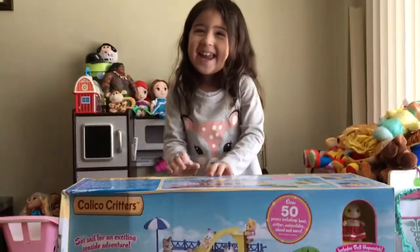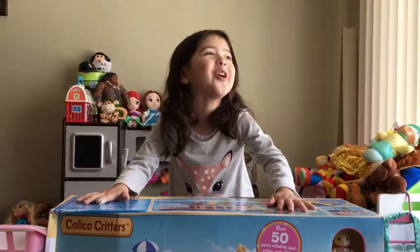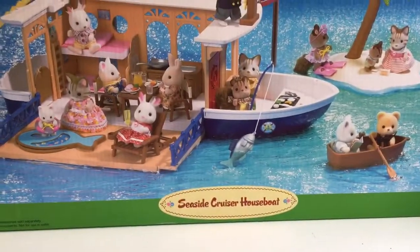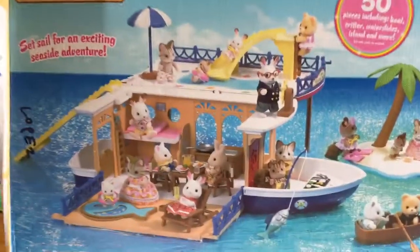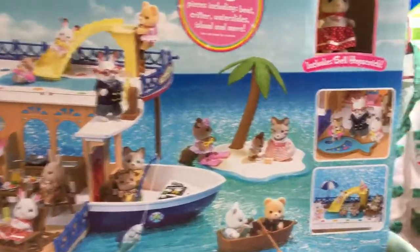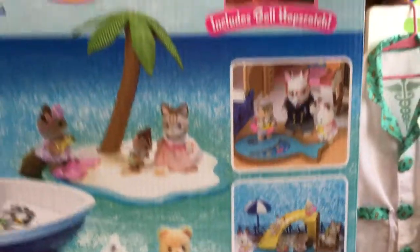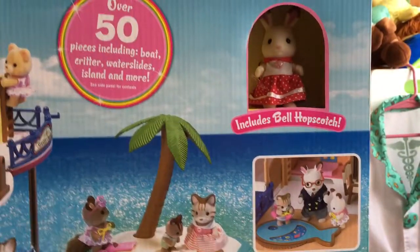Hi Sophia. What are you going to open today? Calico Critters. Calico Critters? Which one? This one is the Seaside Cruiser Houseboat and that's what it should look like, and it comes with Bell Hopscotch.